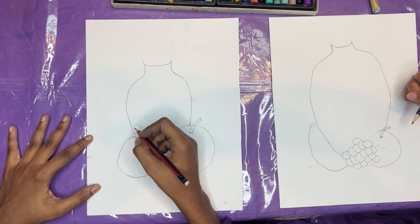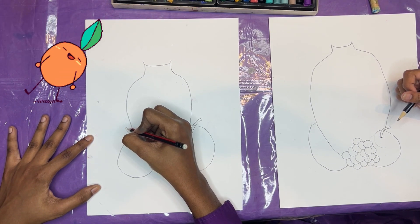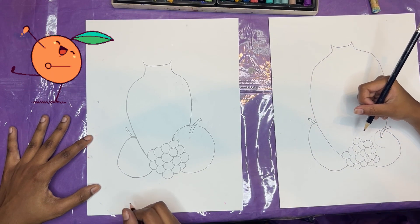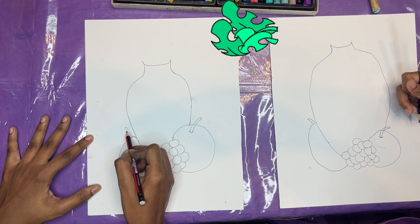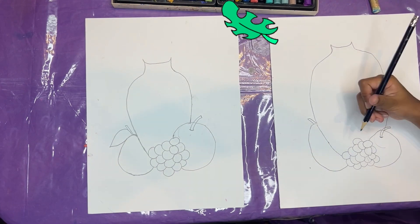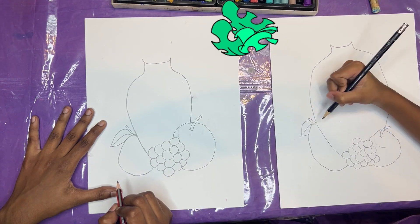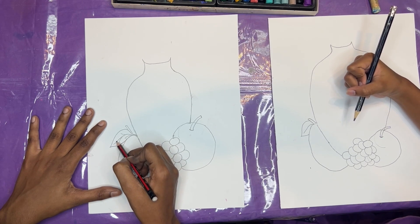Now, we're going to draw a stem for our orange. So here, I'm going to put my points here, and then I'm going to go all the way up, come across, and then I'm going to come down. And now I'm going to draw a leaf. So right about here, I'm going to come out with the points, and then I'm going to go back in like that. Let's draw those lines in the middle of our leaf. I'm going to come out like that, and then I'm going to draw a line here, another line here, another line here, and another line there.